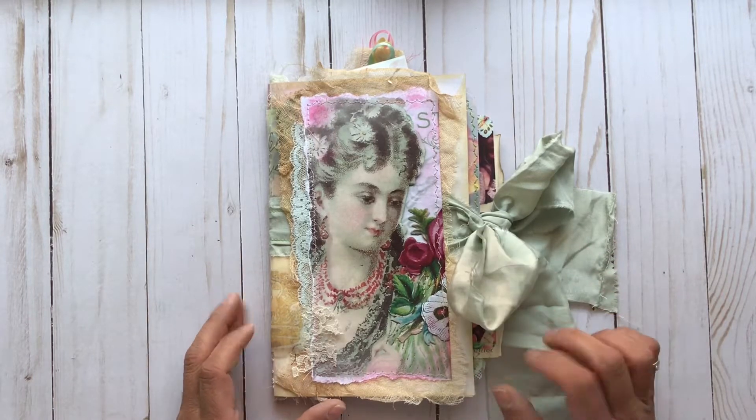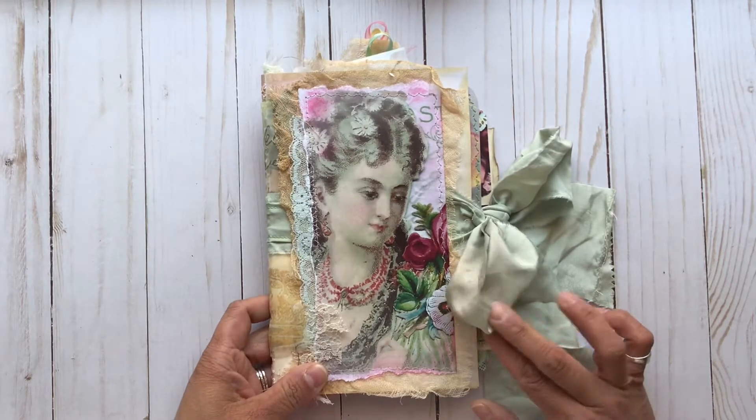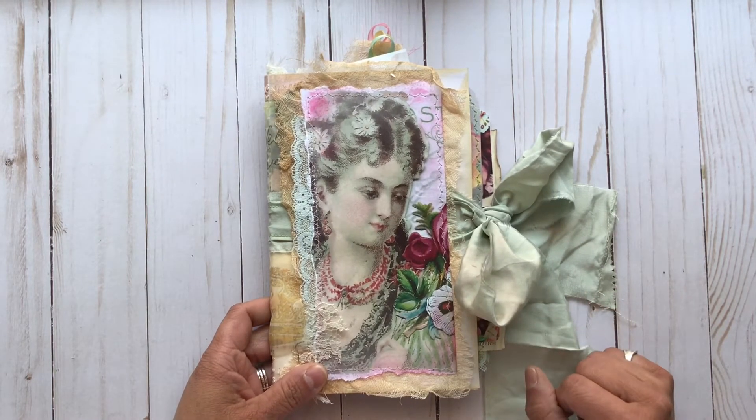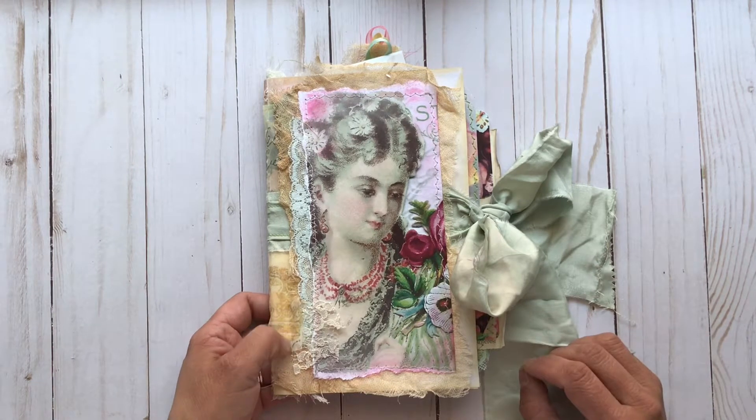Hello everyone, it's Maria with Angelfish Design and today I have a special project share for you. This was my design team project for Dear Julie Julie here on YouTube, and her Etsy shop information will be listed down below.